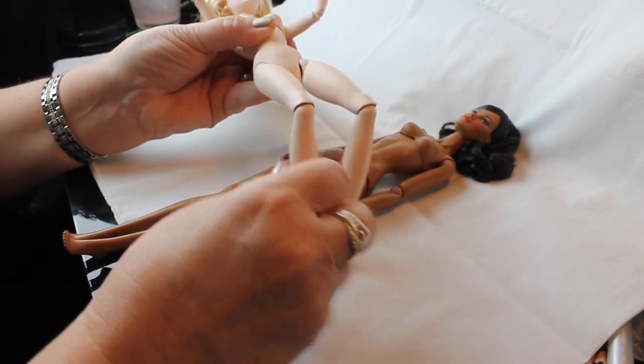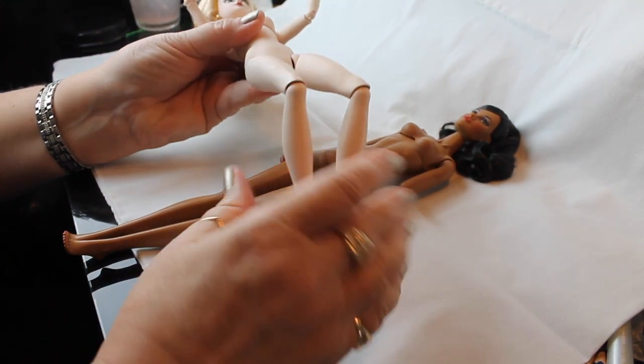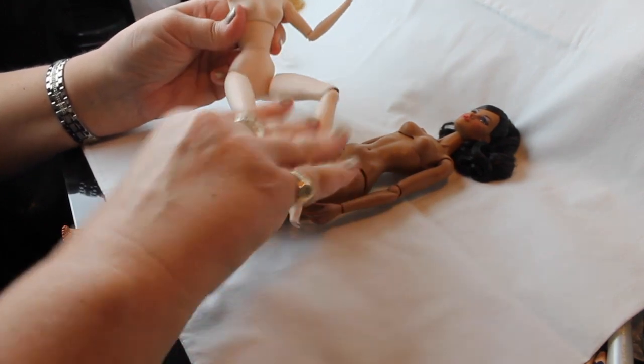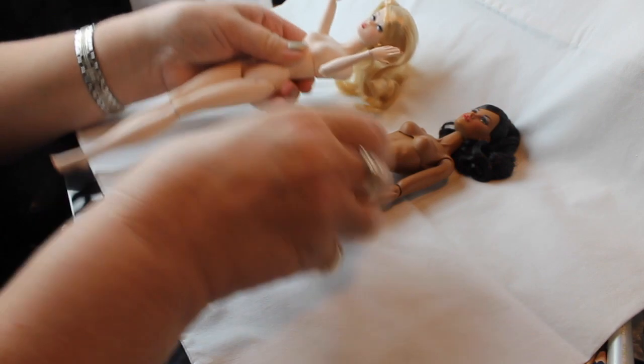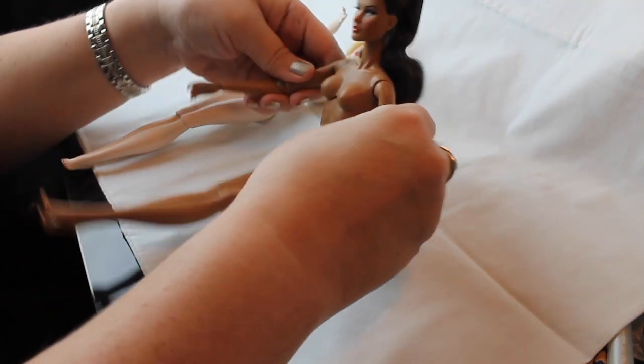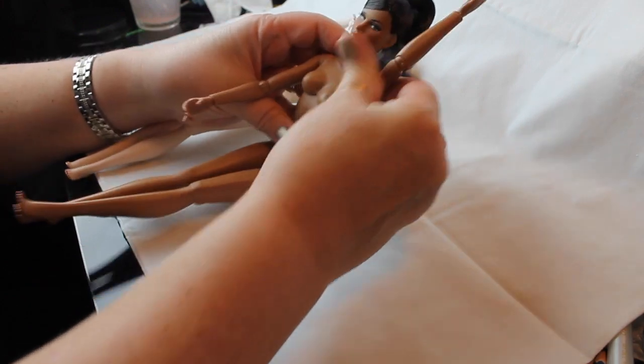Her knees bend — not an incredible range of motion, but enough for a good sitting position. Her hips bend and they rotate out. So she has a fair range of motion — not super ball-jointed doll motion, but okay for these type of dolls.